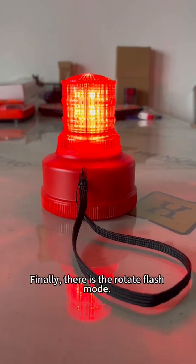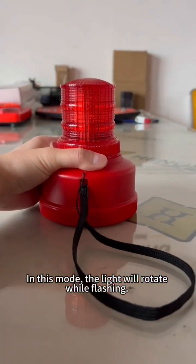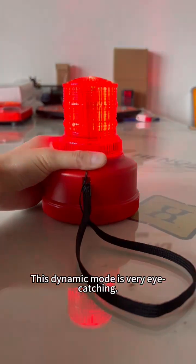Finally, there is the rotate flash mode. In this mode, the light will rotate while flashing. This dynamic mode is very eye-catching.